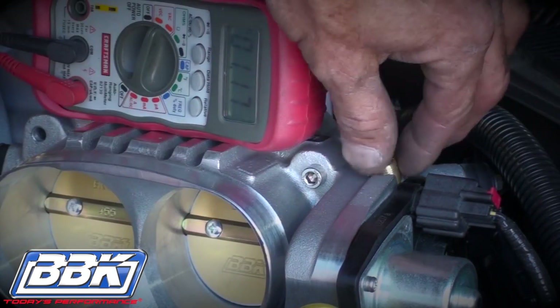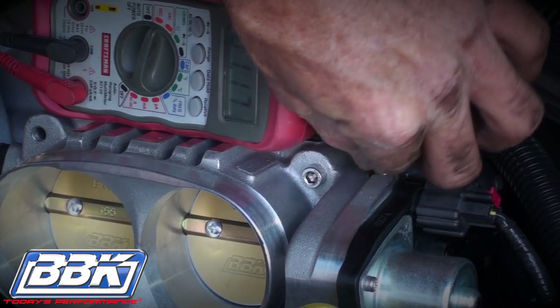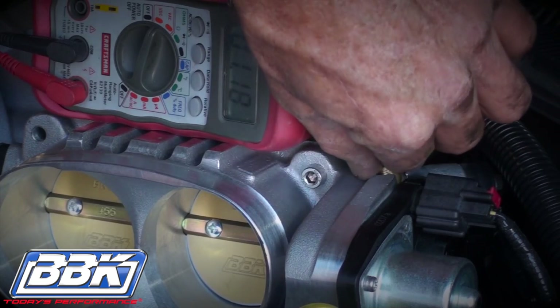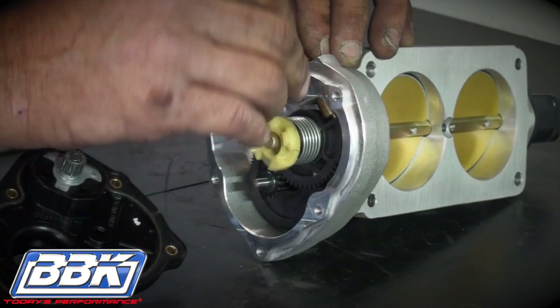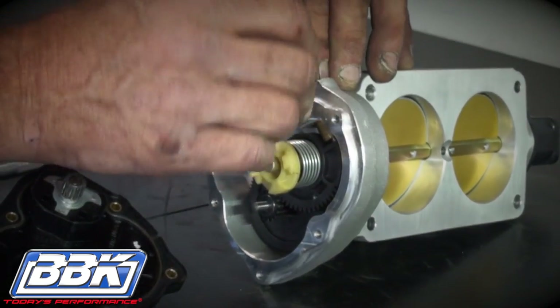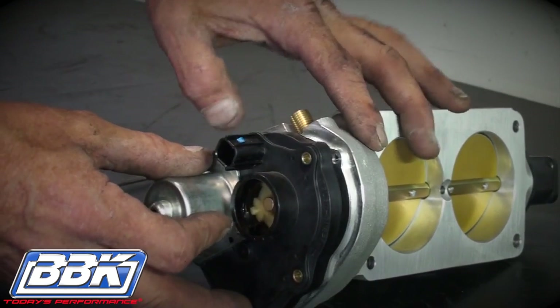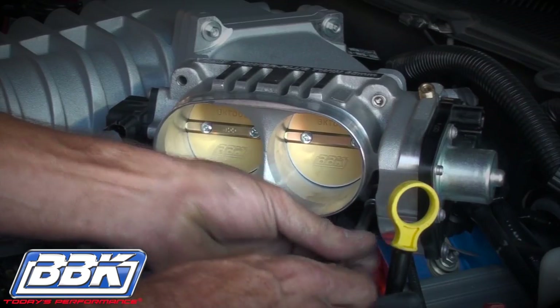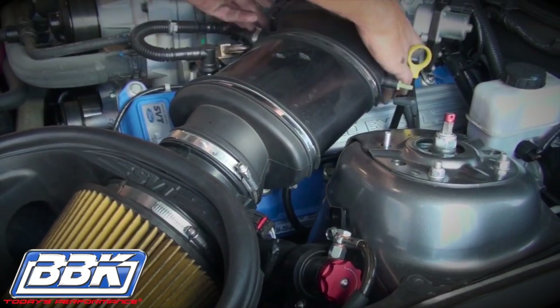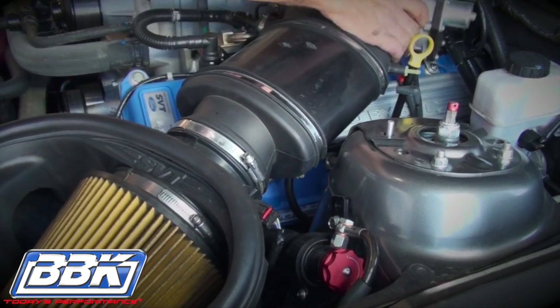Once you have the voltage set, turn the key off and remove the throttle body from the vehicle for final assembly. Remove the electric motor again and tighten the 2.5mm set screw. Now bolt the electric motor back on using all of the original hardware and install it onto the car using the supplied hardware. Then reconnect the inlet hose, PCV, and vacuum lines.